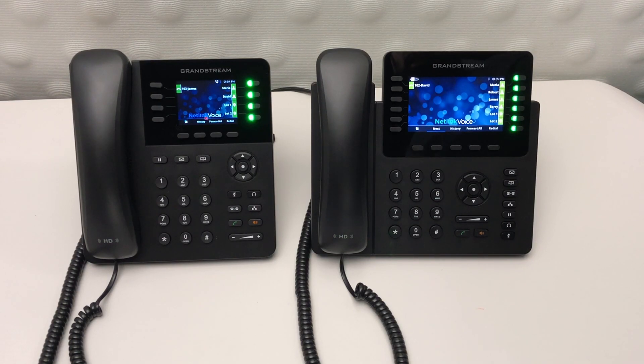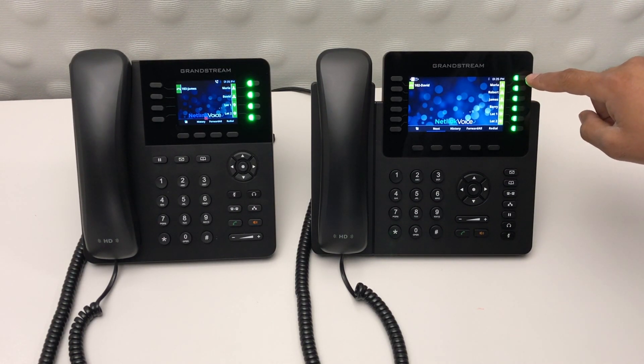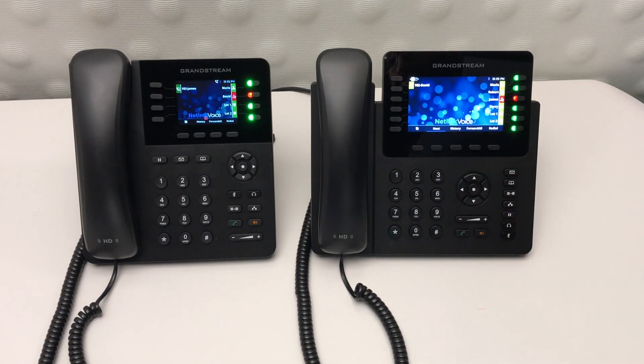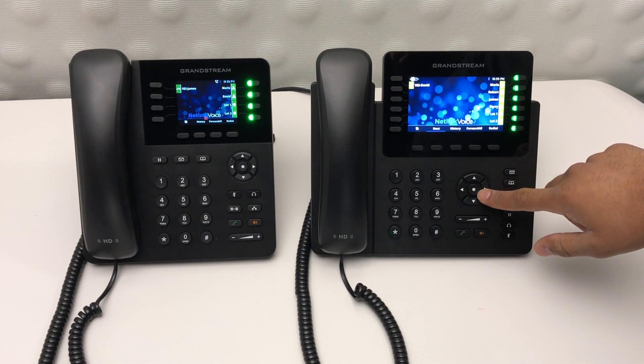To call any one of the pre-programmed speed dials on your phone, simply select the button next to their name. The light turns from green to red, indicating that they're on the line. To get to your additional speed dials, you can either click the right or left arrow.